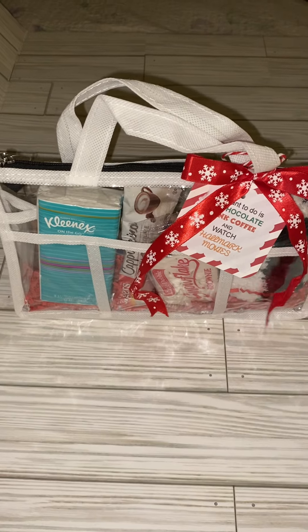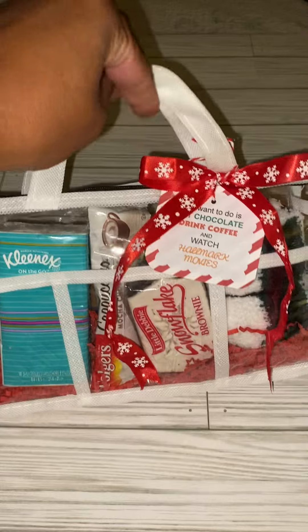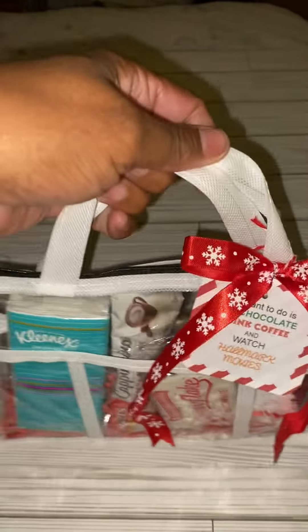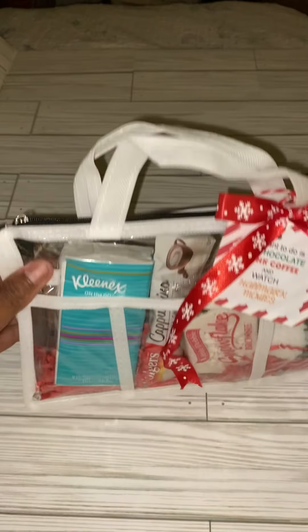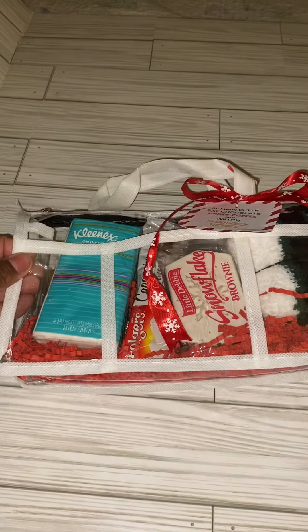Hallmark Christmas movie watch party kits, new to Sheenie's closet. You take these little makeup bags from the Dollar Tree and inside you put a little bit of shred — I put red shred because these are going to go out for Christmas.